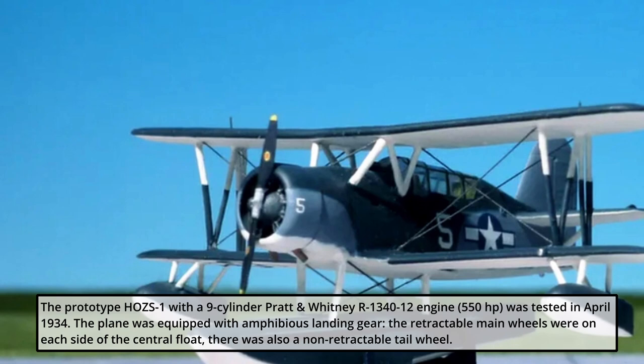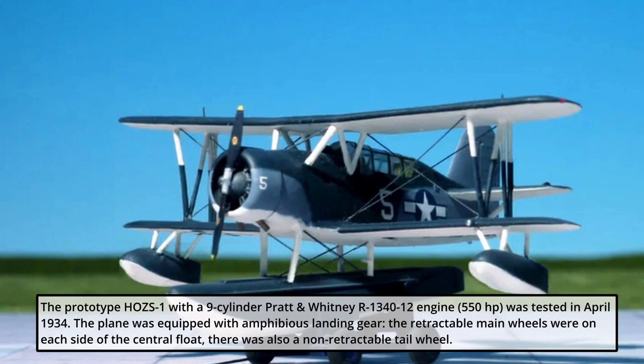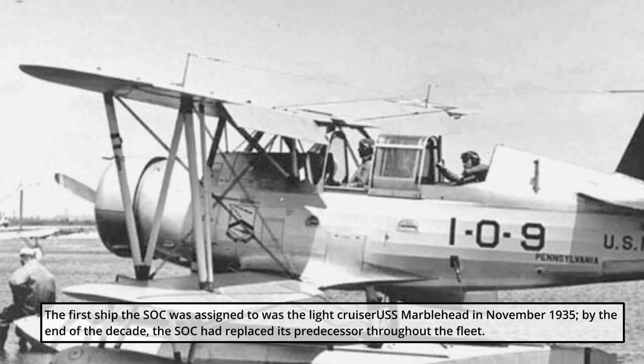The prototype XO3S-1, with a nine-cylinder Pratt & Whitney R1340-12 engine, was tested in April 1934. The plane was equipped with amphibious landing gear. The retractable main wheels were on each side of the central float, and there was also a non-retractable tail wheel.